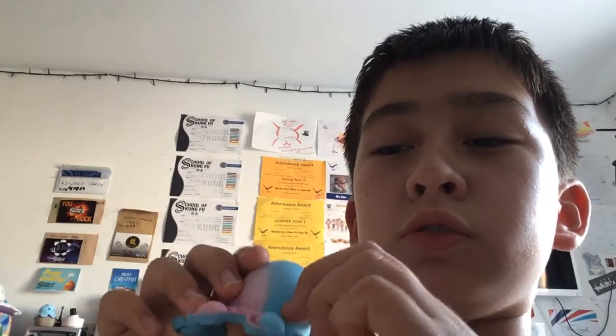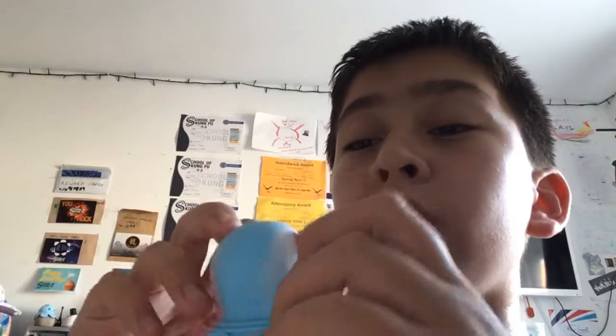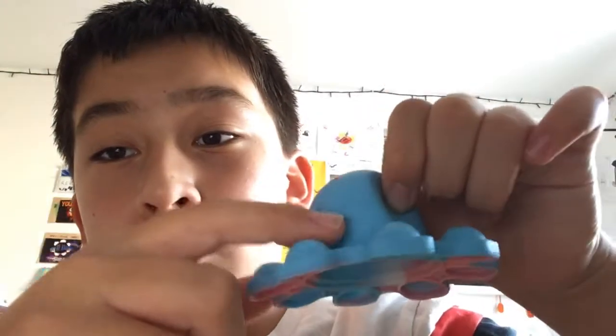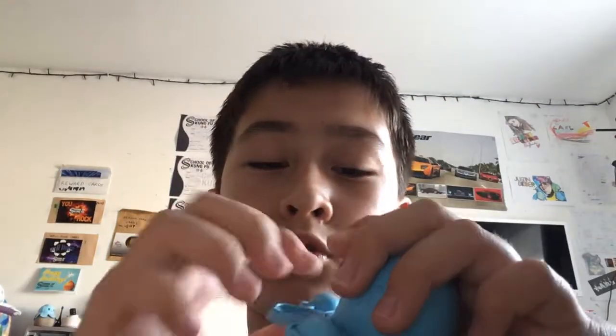And there is the Octopoppus. You basically pop the eight tentacles, and then you flip it over and you can use it as a feeling thing. If you're feeling shocked you can just pop it.